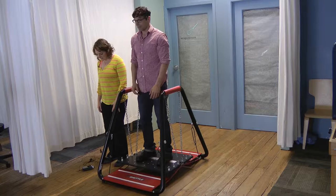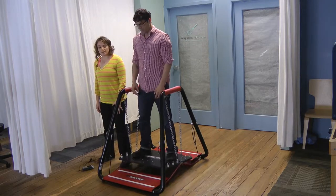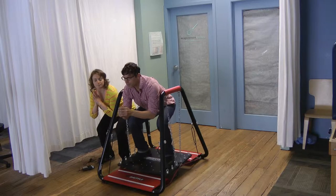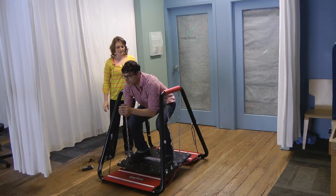For part two, I'd have him stand up and bring his legs a little bit wider, pointing the toes out slightly. He's going to come down into the linebacker position and then just pulse up and down, nice and small. That would be our second exercise.